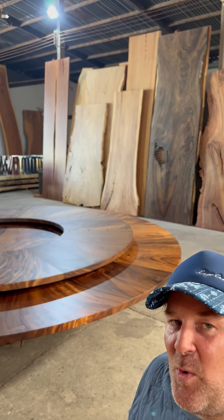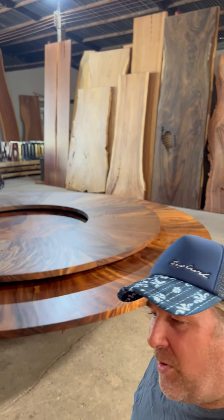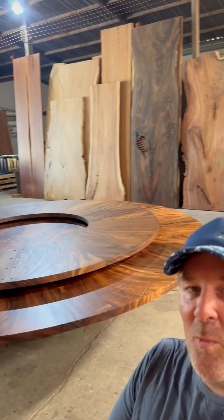Hey everyone, it's Justin Redux Wood in Ho Chi Minh City. We are done. Quick video on the table — this is going to Hong Kong. What a wild project.